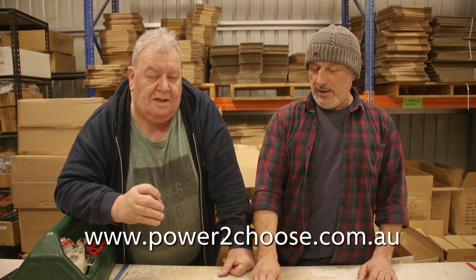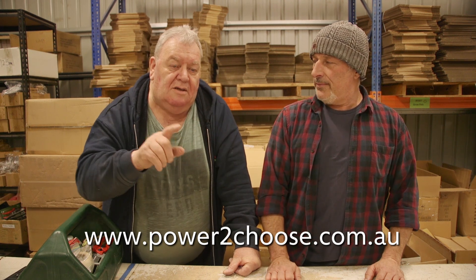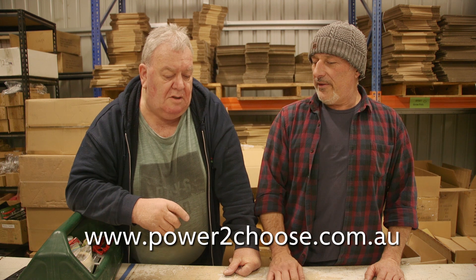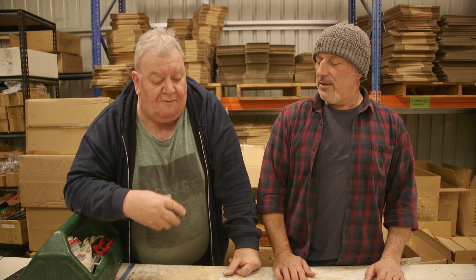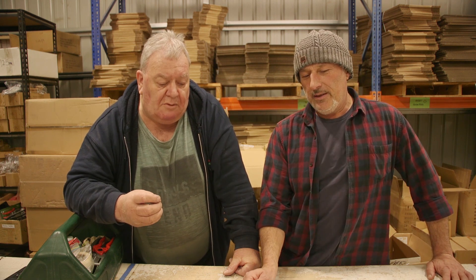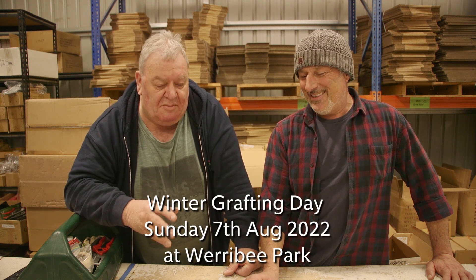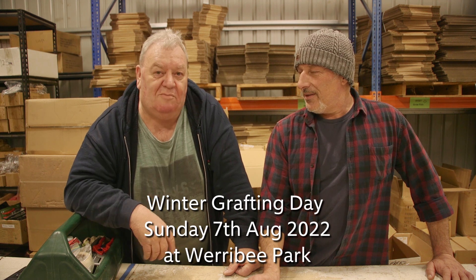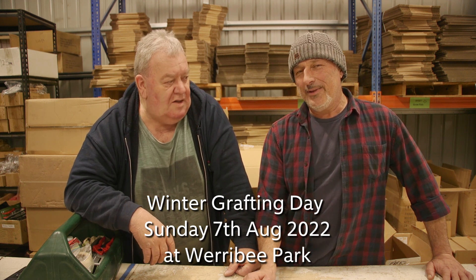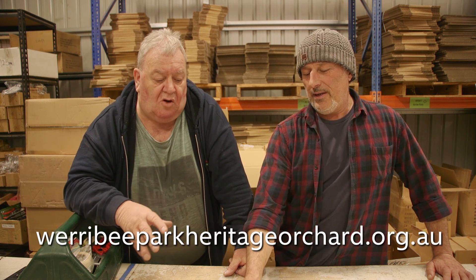The easiest way — you need to book, and there are limited spaces, so hurry because they're filling up quickly. It's www.power2choose.com.au for this Saturday. And then Sunday of course at the Werribee Park Heritage Orchard at the Mansion Grounds in Werribee — we're open from 10am until 3pm. My good mate Vasily is going to call in briefly in the afternoon, and we'll also have some of his product to sell.